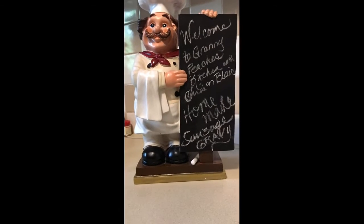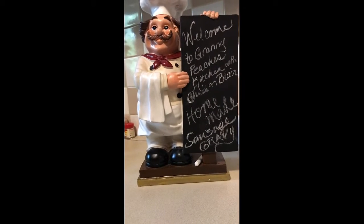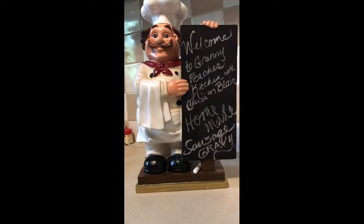Welcome to Granny Peaches Kitchen with Chris and Blair. Today we're making homemade sausage gravy.